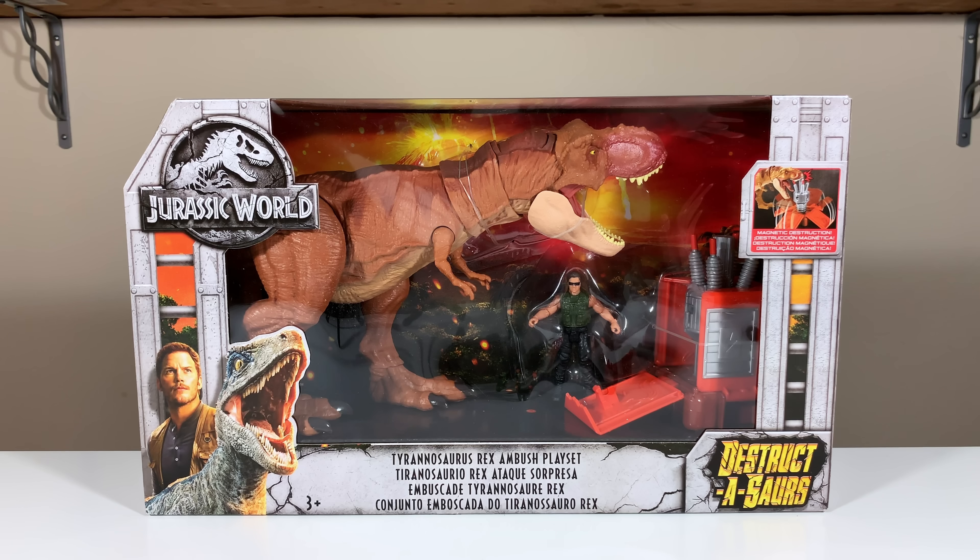Luckily, Jarrett from JP Toys — got to give him a shout out because he was tremendously awesome — was super cool to have picked up a second set for me. If you guys recall, I did get this set actually before from Mattel. They actually sent me a sample of it. I didn't want to open that; I was going to wait till I got a second set in order to do that. And here it is.